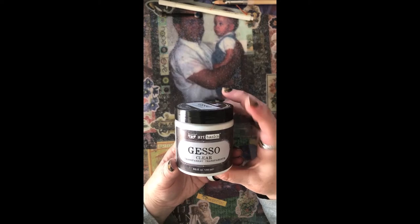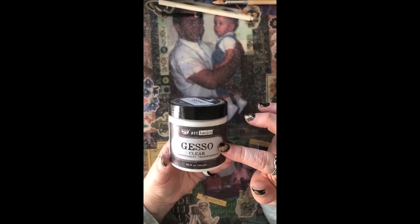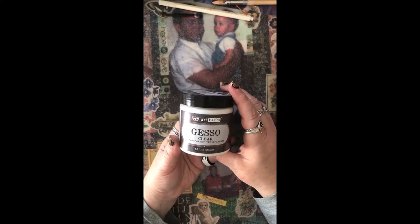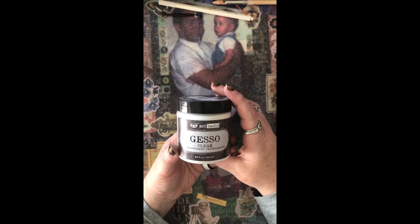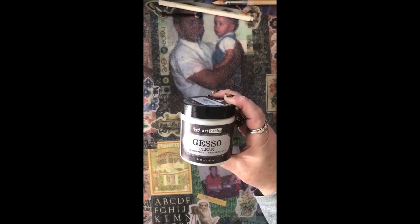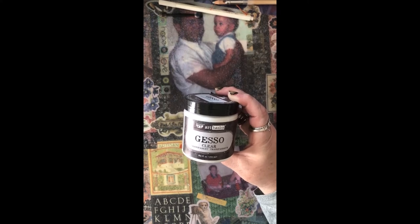Gesso is relatively inexpensive. This container I have is by Art Basics, bought on Amazon for ten dollars for an eight-and-a-half ounce jar. That's a bit expensive, but I chose this brand because all the videos I watched used it, so I knew it worked. On Amazon you can get larger containers for the same money — a 16-ounce bottle for ten dollars or even less — so you can definitely find a gesso that meets your budget.